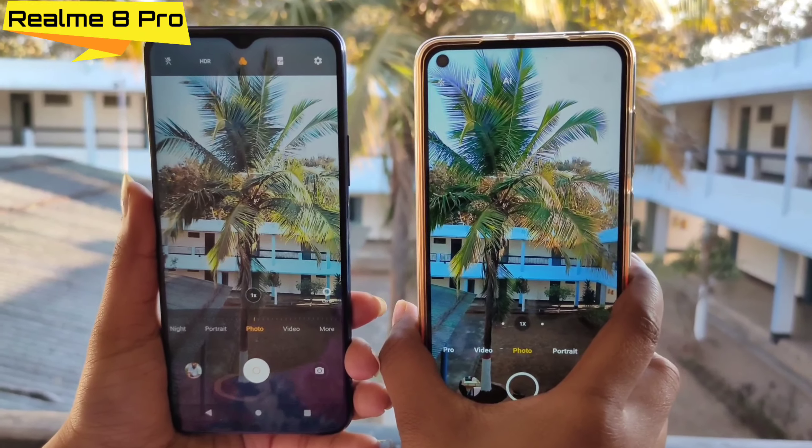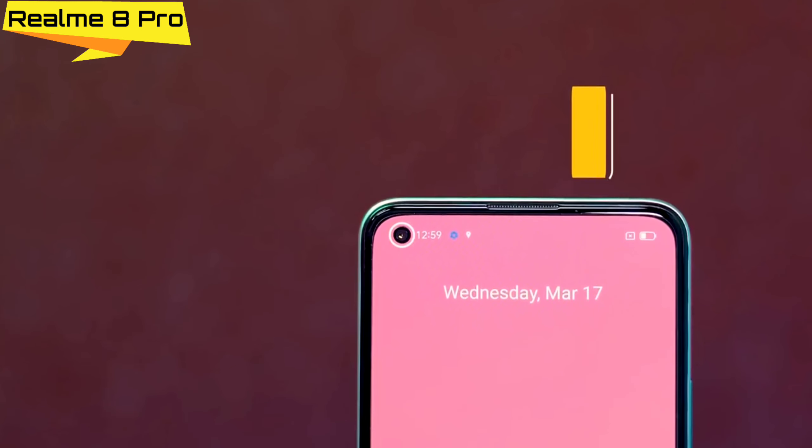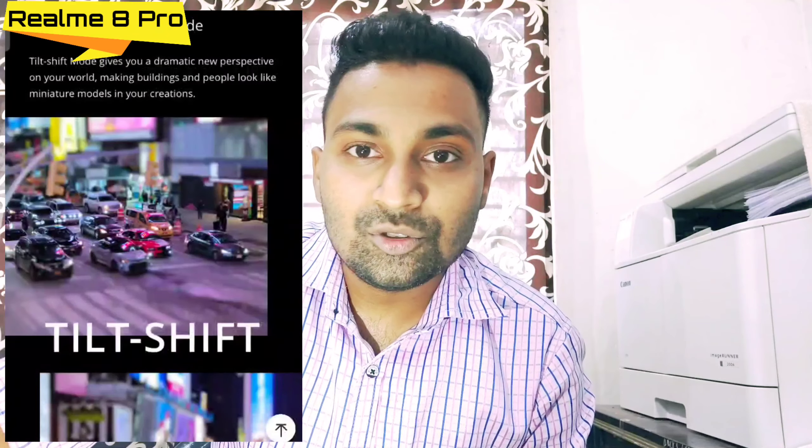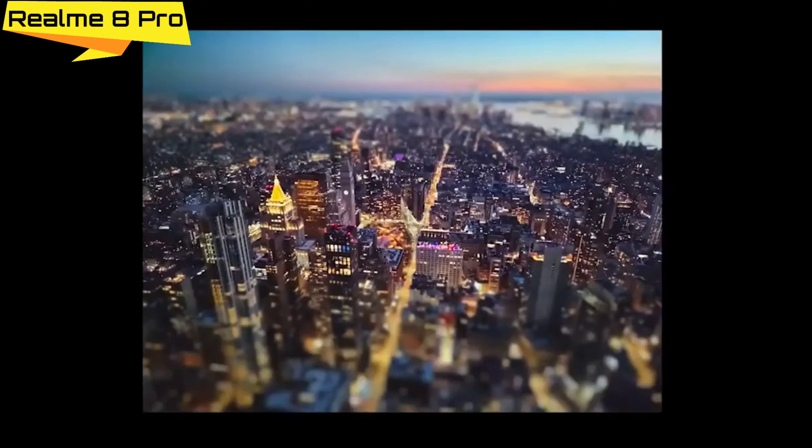This is a trend with Realme phones. If it's a more expensive phone, you get more. But for the selfie camera, there is a little downgrade — the Realme 7 Pro had a 32MP selfie camera, but here in the Realme 8 Pro you get a 16MP Sony IMX471 sensor. The camera app has some changes too: there is a tilt shift option, and you can activate dual camera mode to record from the back and front cameras simultaneously.